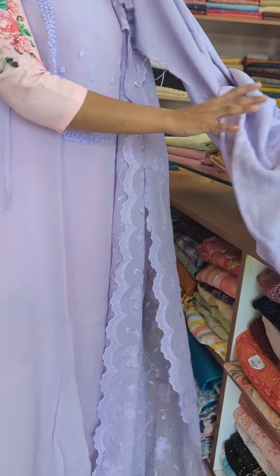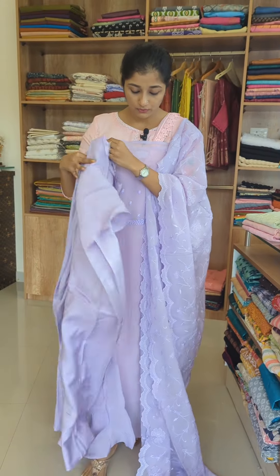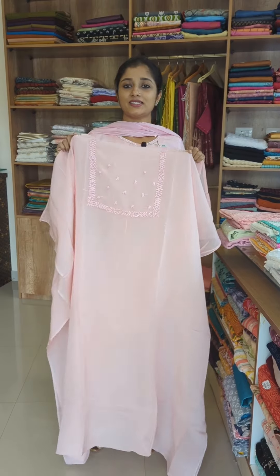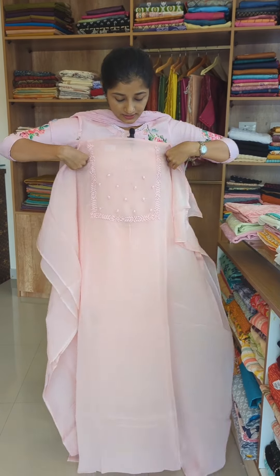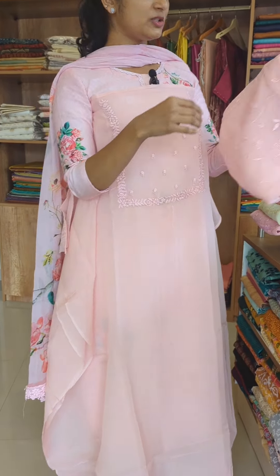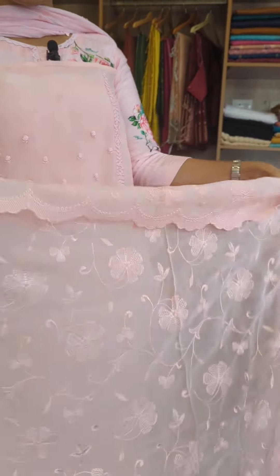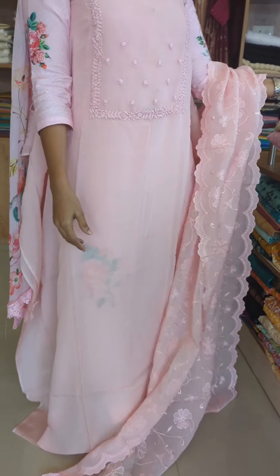It has a bottom pair. The fabric is pure Shandoon — it has a nice look and feel. These are the colors of the next shade. This is a light color with pink. The same embroidery and the same yarn — it is a completely filled, tight embroidery pattern. This is the bottom.